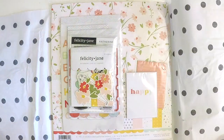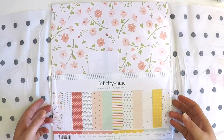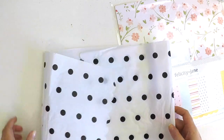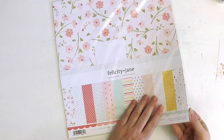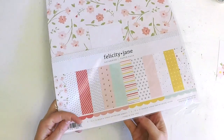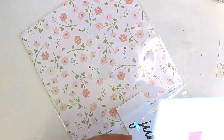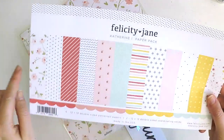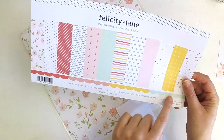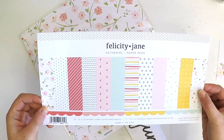So we might start with the papers first. And the kit says six 12 by 12 double-sided pattern papers. You get a great little reference strip here which has a sort of a sampler of the papers that you're going to get, and obviously we can fussy cut those. We've got a cute little scalloped edge there and a black and white strip that you could use in your scrapbooking projects as well.